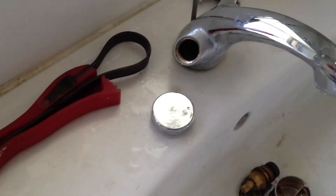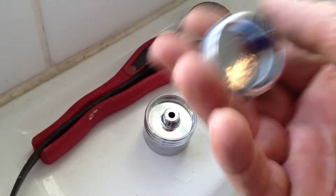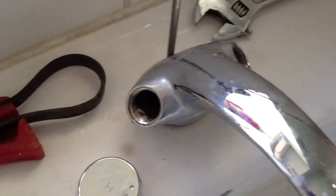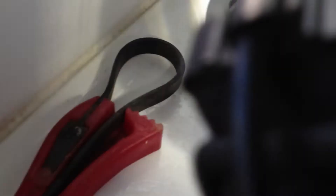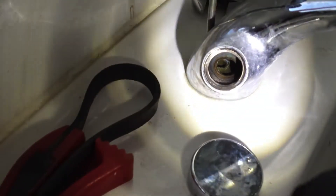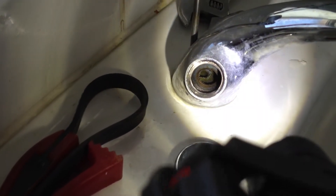This is the top of the tap. All I did was take my hand and unscrew it — it came off quite easily. Now I've taken my bright light; I don't know if we'll be able to see this in there or not, but in there is the seat. Sometimes, especially in this country, if the water is leaking...